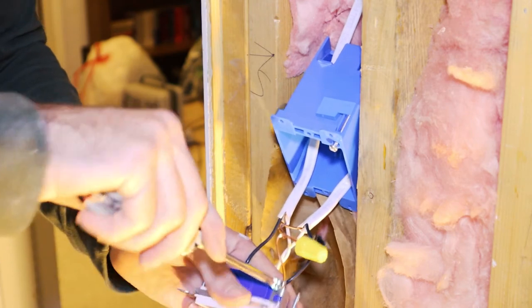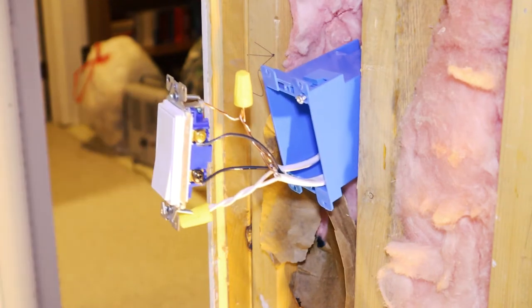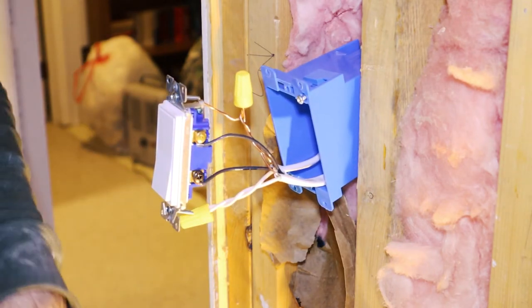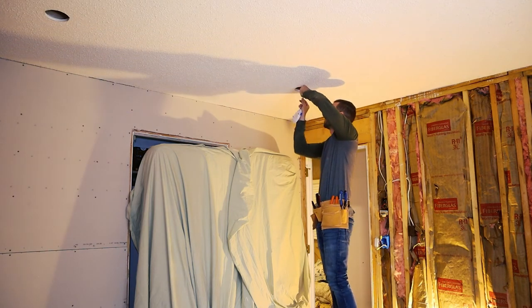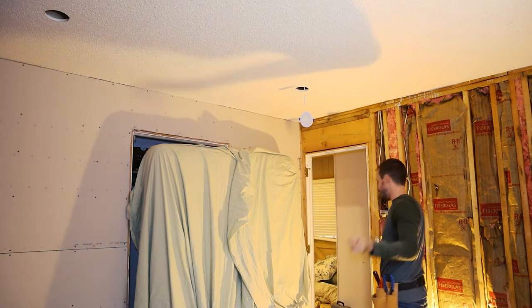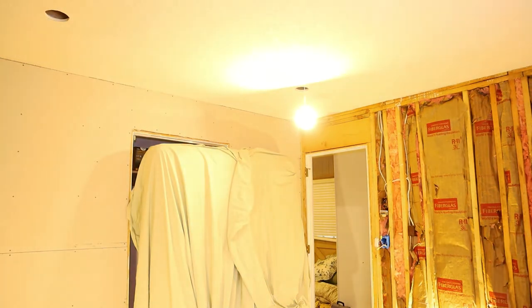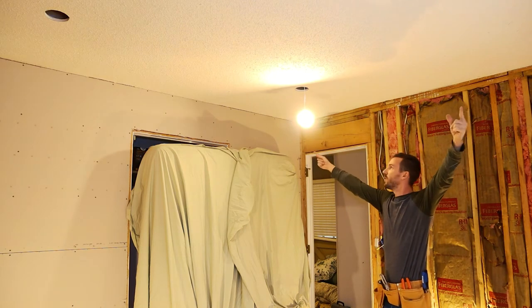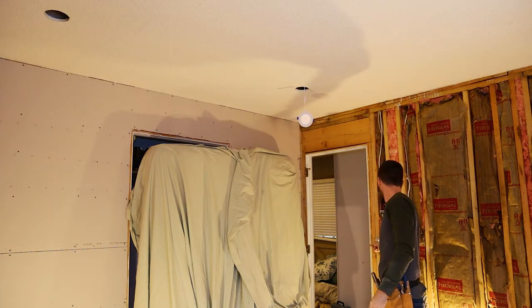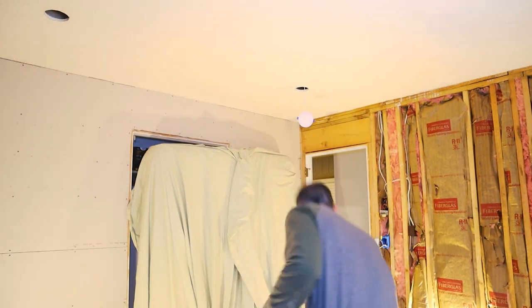You want to wrap the wire around the screw in the same direction you're going to turn the screw. Flip it around so when you twist the screw, it'll fully twist the wire in the right direction. Everything looks good — now I just have to hook up the lights. You don't need to turn the breaker off to hook up the quick connect, so I'll just keep going.